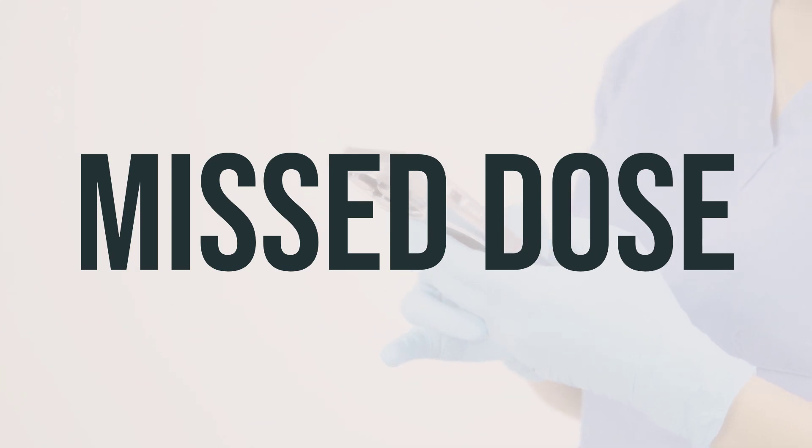When using nafcillin sodium vial with threaded port, it is crucial to take each dose at the scheduled time. If you happen to miss a dose, consult with your doctor or pharmacist to create a new dosing schedule. It is not recommended to take a double dose to make up for the missed one. Follow the recommended daily dosage and take the medication at the optimal timing as advised by your doctor.